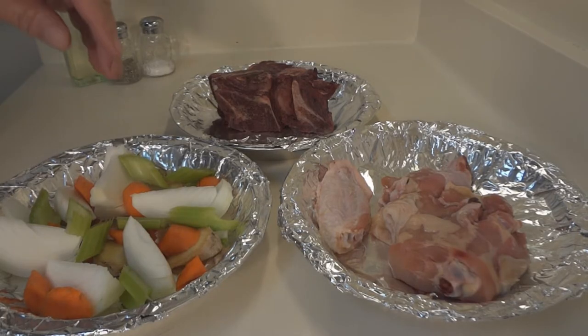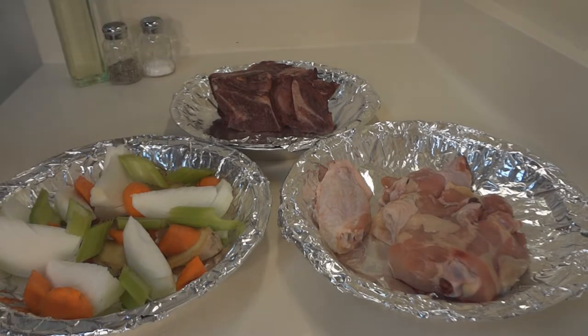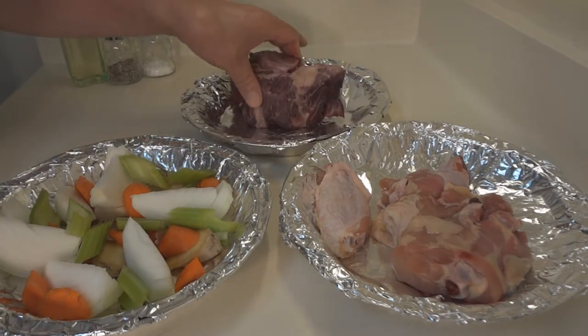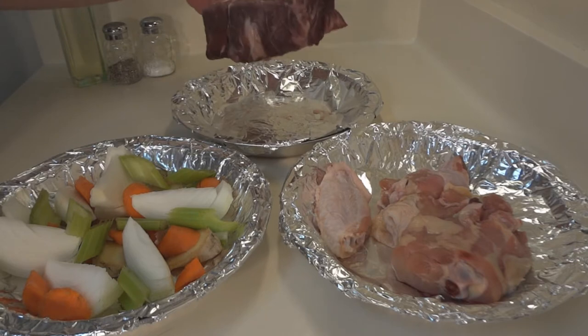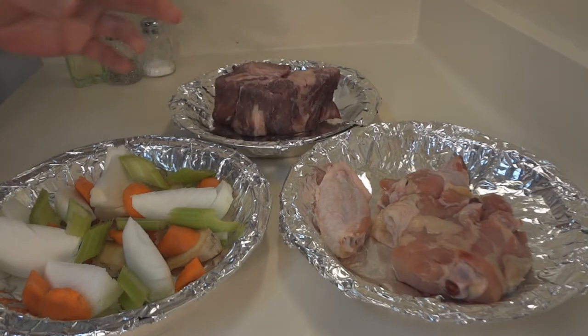In terms of the chicken, you want chicken that's close to the bone — chicken wings, drumsticks — go with that first. And then you could toss in some chicken breasts later on. Same thing with the meat. This is beef neck bone; it's probably 30% meat, but that's what we're doing and that's going to add so much flavor.